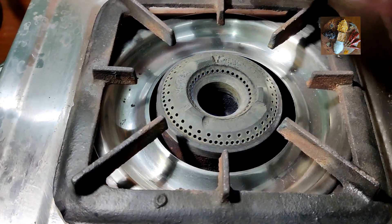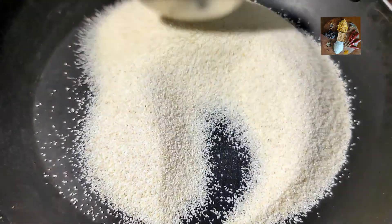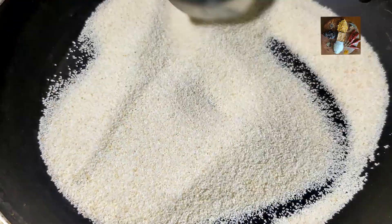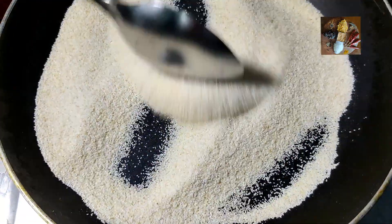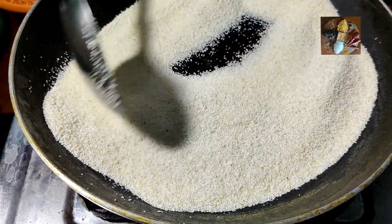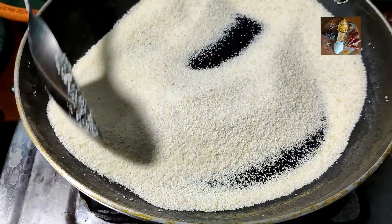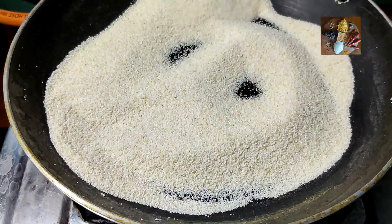Switch on the stove, take a pan and let it get heated. Now take the rava in the pan and fry it on a low flame until the raw smell of the rava goes away. Now there is no raw smell in it — it is done. Switch off the stove, take it out, and let it cool before starting the next procedure.